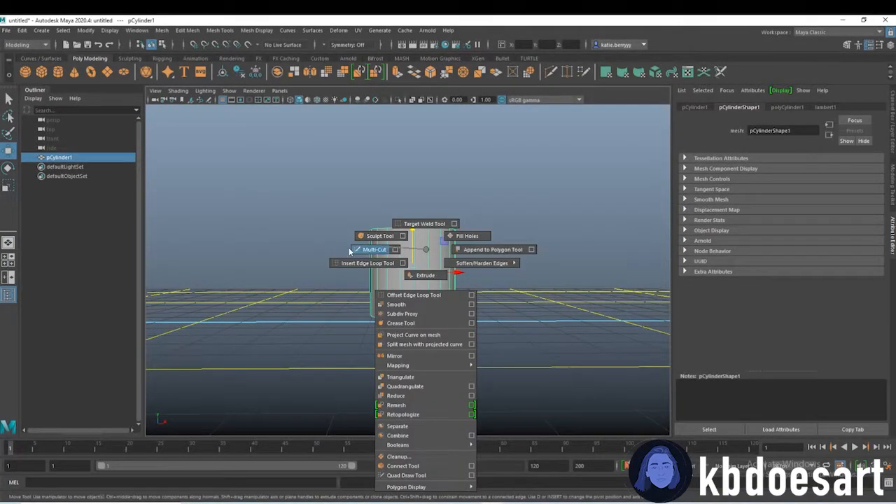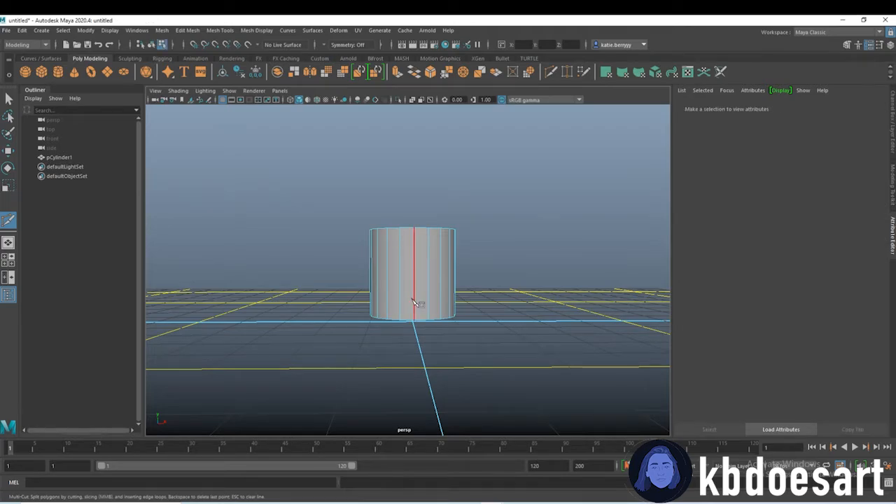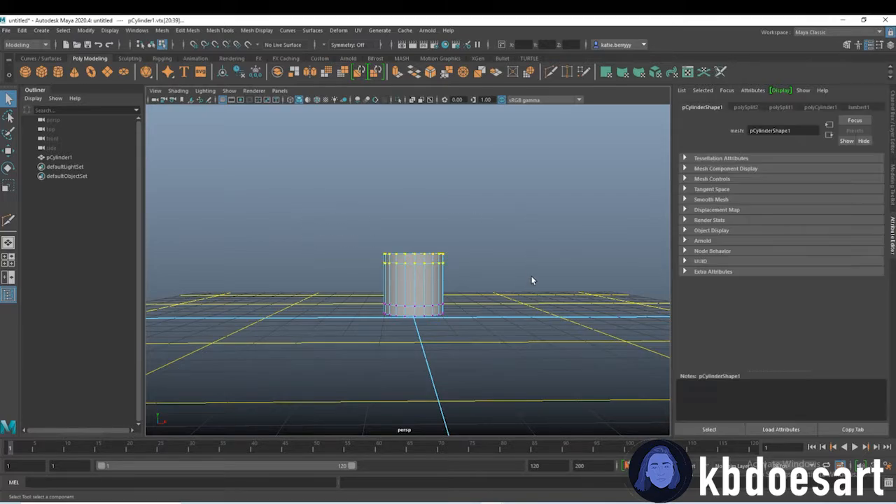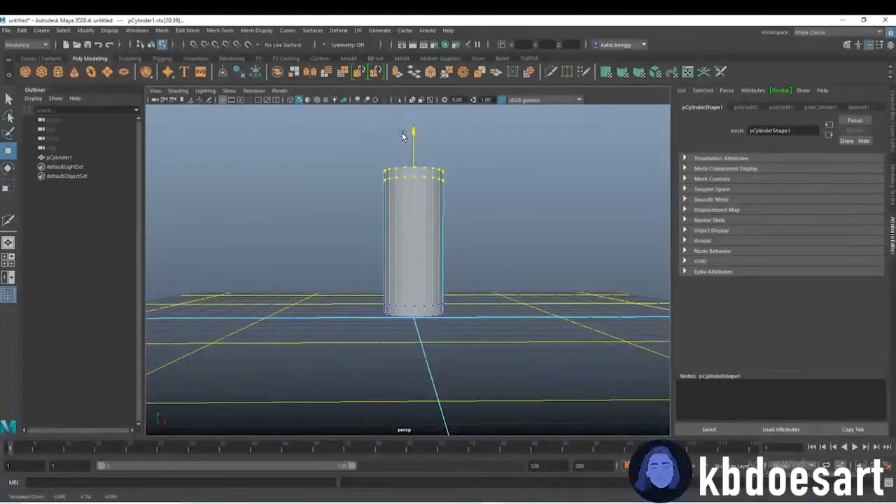Next, hold Shift and right-click and grab that multi-cut tool. Then I'm going to hold Control so we get this nice little ring, and then I'm going to make a line down here and a line up here just by clicking my left mouse button. Then go ahead and go into vertex mode and we want to take these vertices and bring them on up.